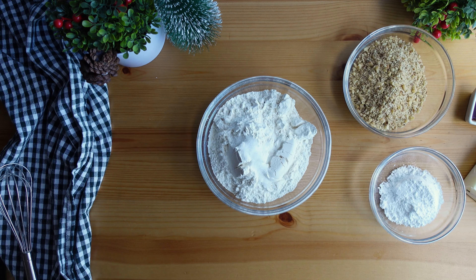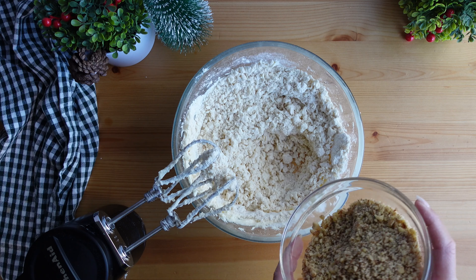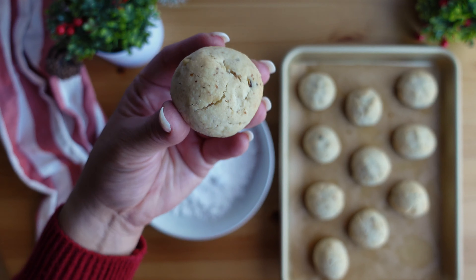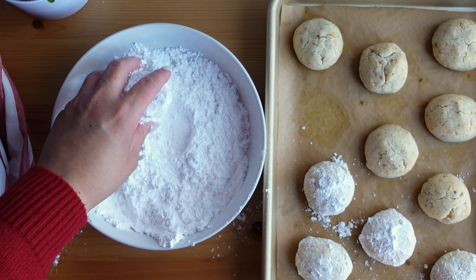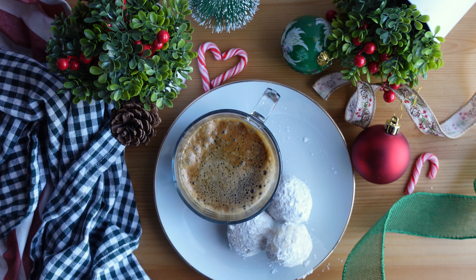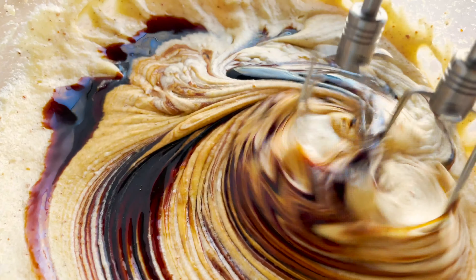Hey bakers, welcome back to my Bake Escape. It is officially the holiday season which means lots of baking. My favorite thing to bake during the holidays are cookies, and one of my favorites are these snowball cookies. They are easy to make, only require a few ingredients, and are melt-in-your-mouth delicious. I grew up making these with my mom — she always called them snowball cookies, but they are also known as Russian tea cakes, Mexican wedding cakes or cookies, and some people call them butter balls. Whatever you call them, they are delicious.